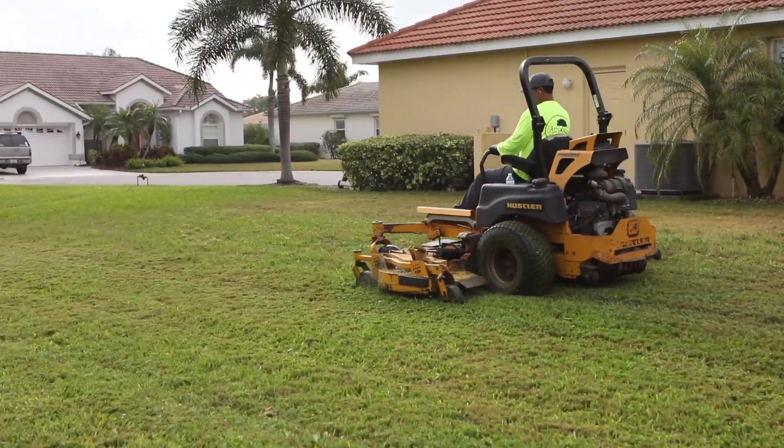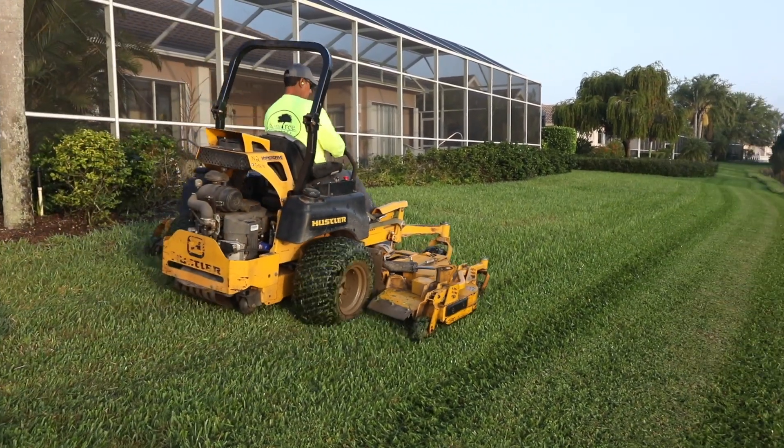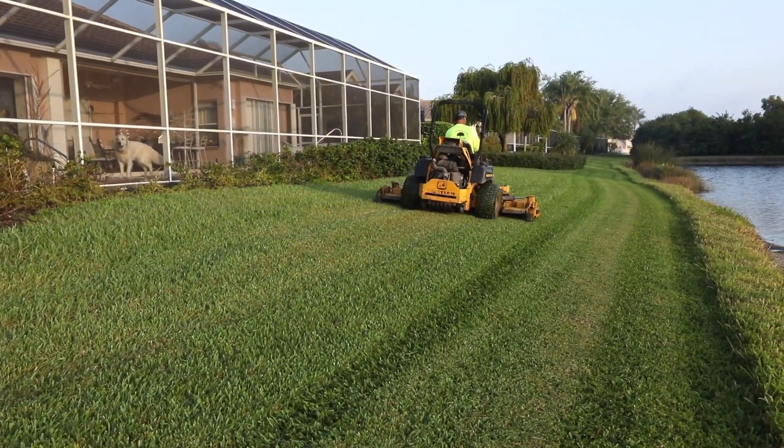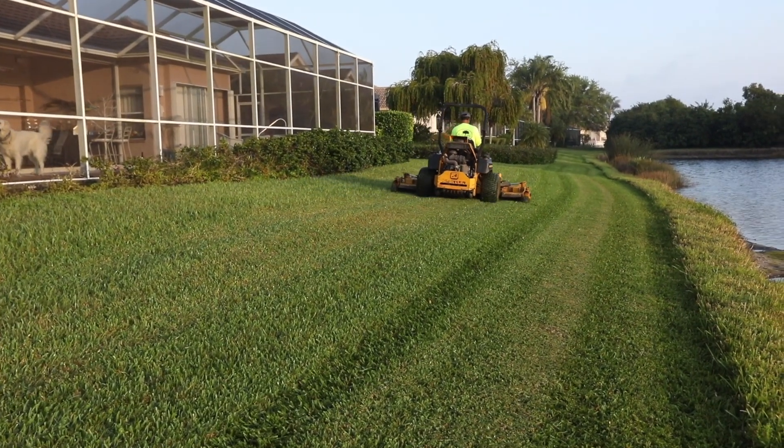We can still utilize it in residential areas, which is the real benefit of it, as opposed to a batwing mower, which traditionally you can't put behind houses because it does not give you a finished cut. The 104-inch mower utilizes a mulch kit, and we can mulch the grass, so when you get done mowing with a 104 as opposed to a 61 or a 52, it looks almost identical in the cut — whereas a batwing won't do that. It's more of a large open lot area mow machine.